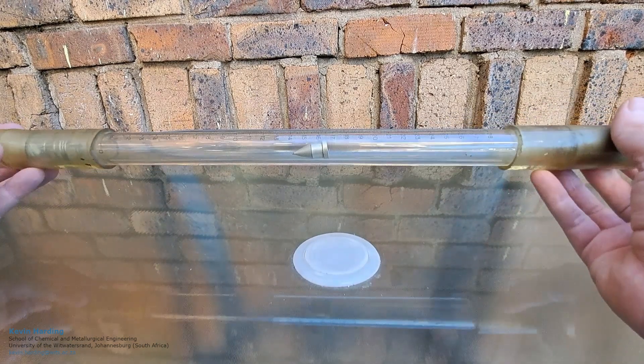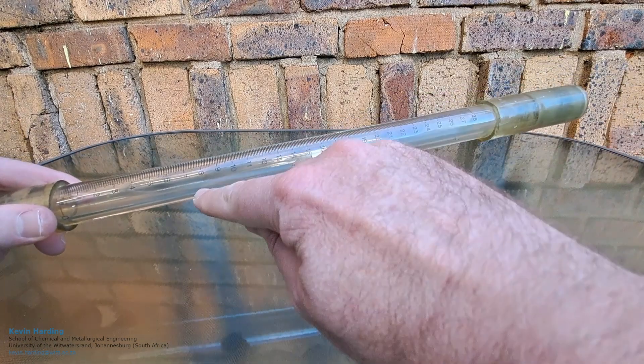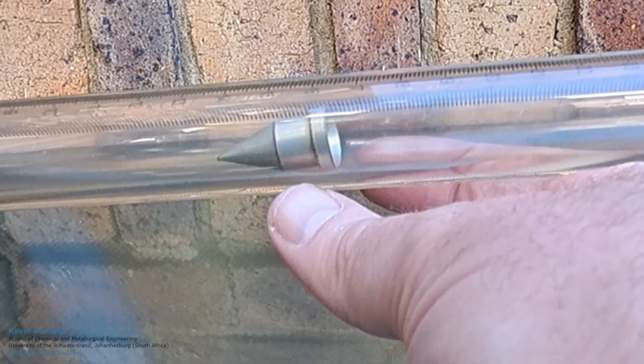This is a broken rotameter, so this one doesn't work — I was given it somewhere along the line. You'll see the markings here; I'm not 100% sure what these are, we can guess what units those are, but inside you will see there is the float.